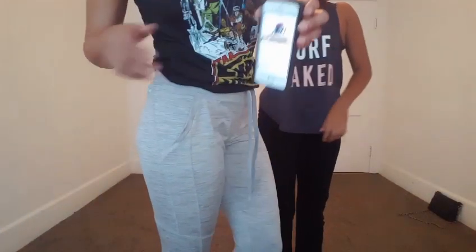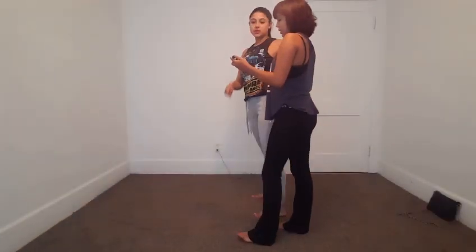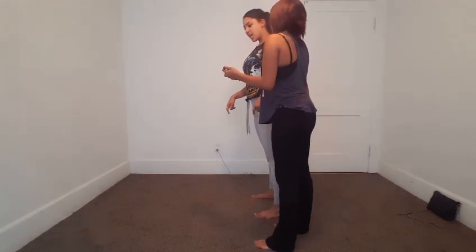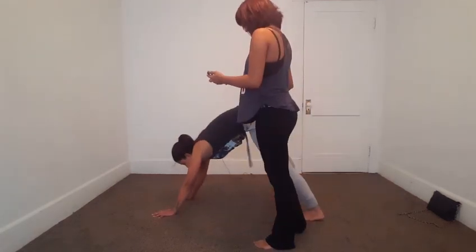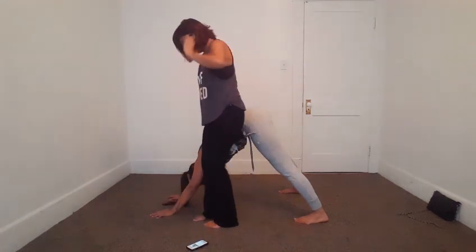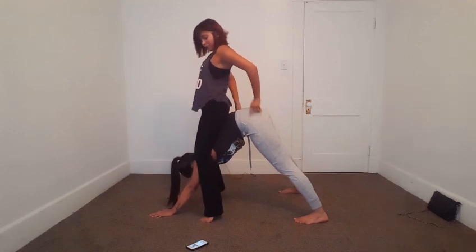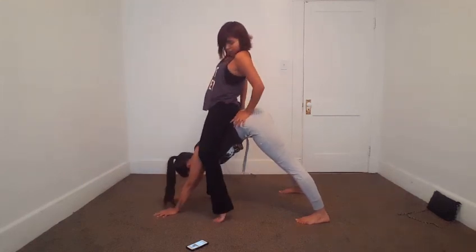Since I'm gonna crush her, I will be the blue guy and she's gonna be the red girl. Yeah, bring your legs up and grab your arms with your legs.